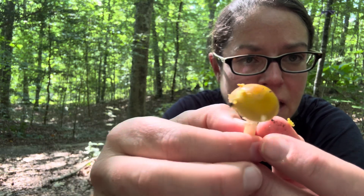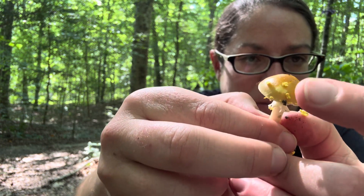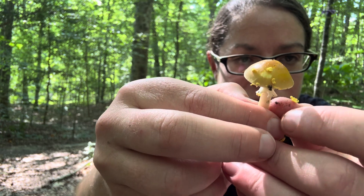But you can also see — and this is not always present, but on my specimen it is — some flakiness or wartiness on the cap as well.